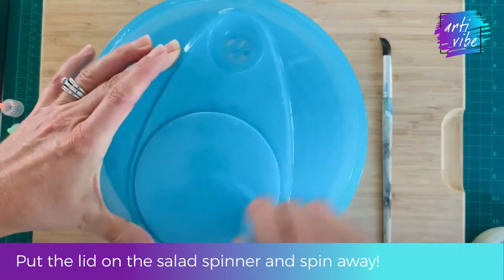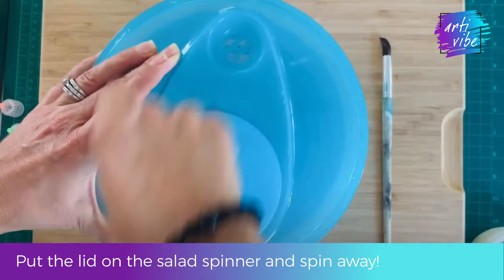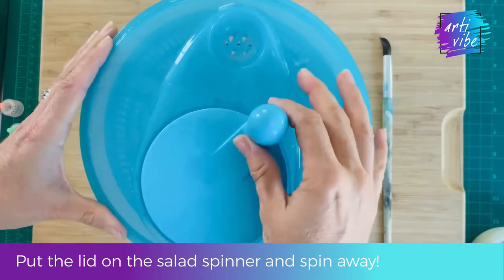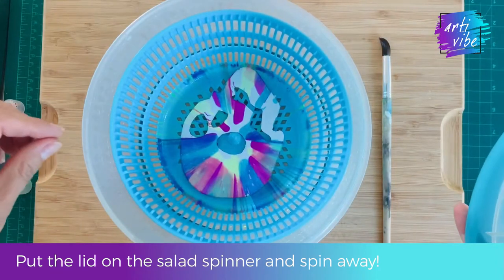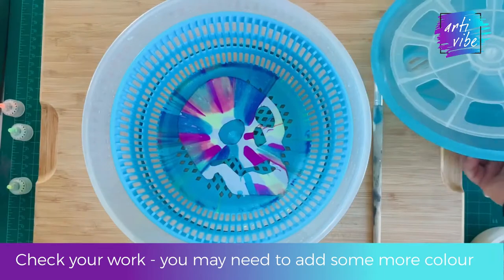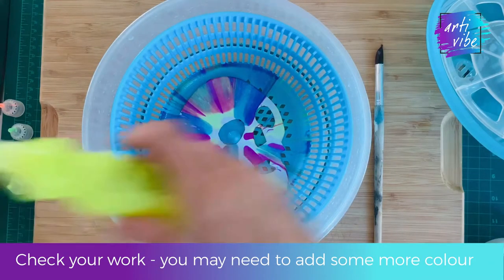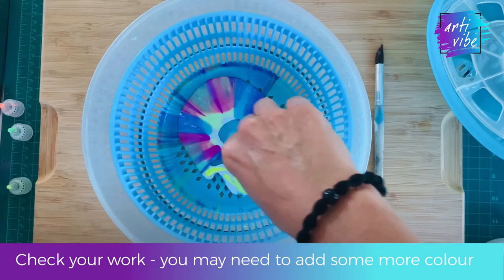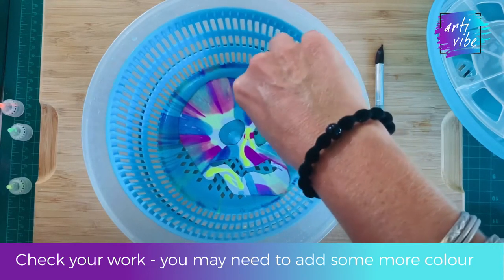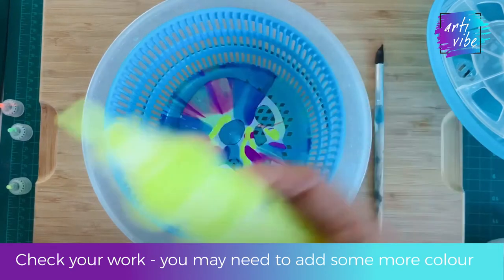Then pop the lid onto your salad spinner and give it a good spin. Open it up and have a look at your spin art. Have a look at whether you think you need to add any more colours. On my skull here it looks like the yellow is not bright and bold enough, so I'd like to add a little bit more. Now's your chance to fill in those gaps with a little bit more paint if you feel your artwork needs it.